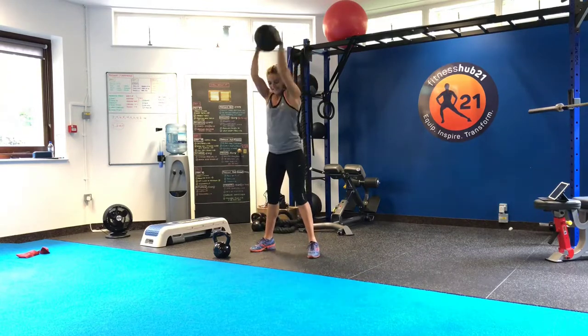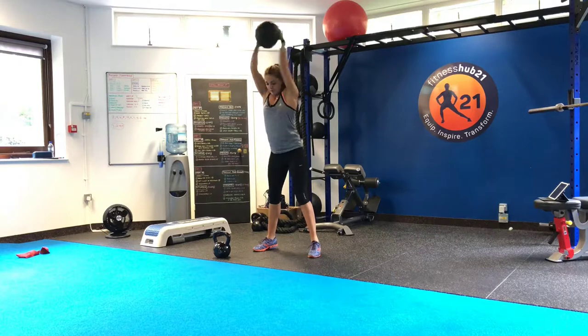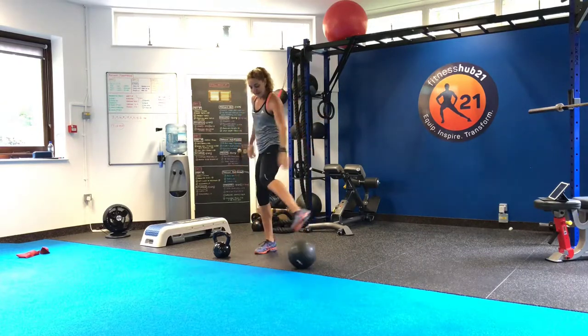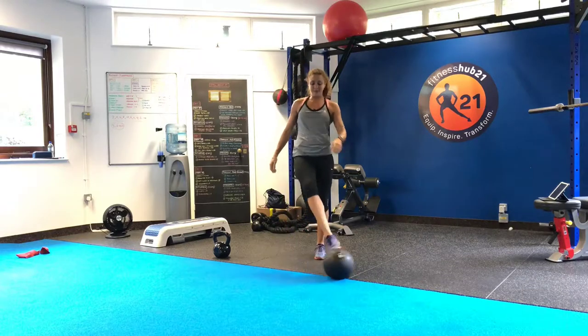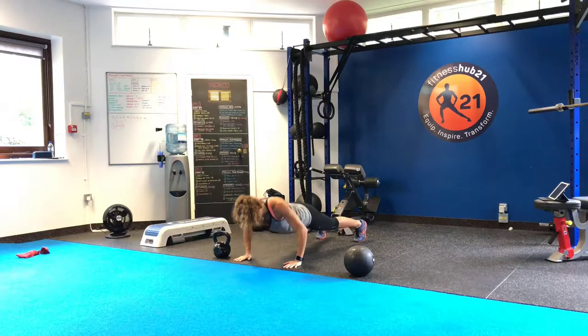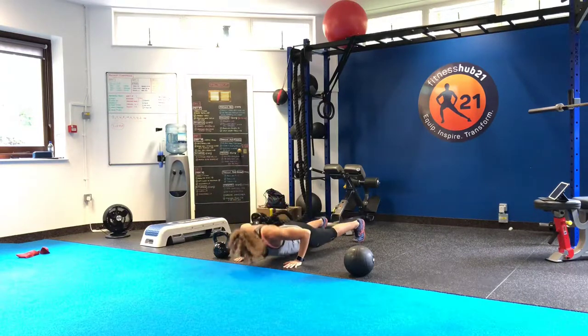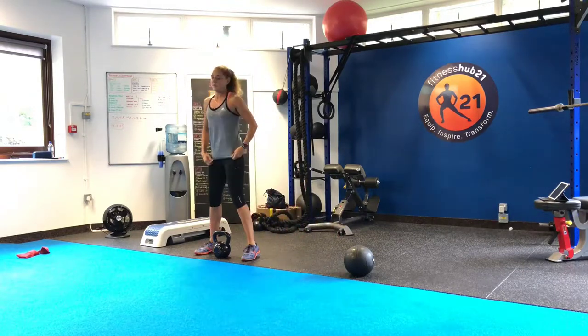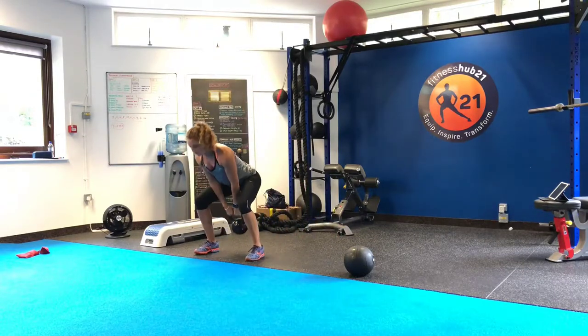Next we're going to go 10 slams — drive it up, drive it down. Put all your power and strength into the ball, make it as hard as possible — 10 of those. Next, five push-ups, whether it's on your knees or on your toes — five of them.